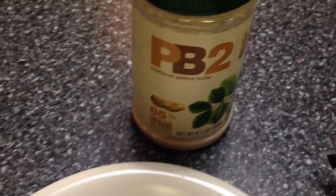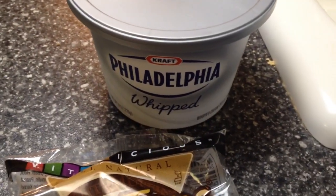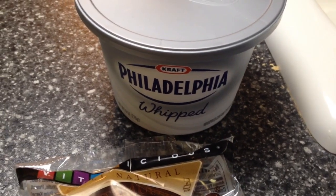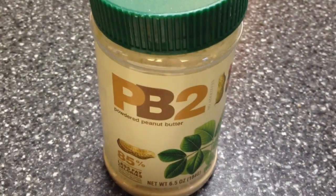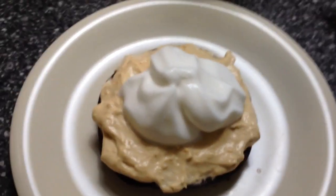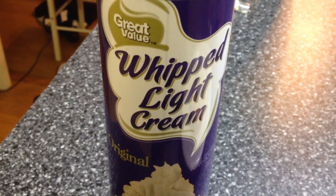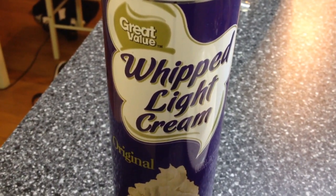What I did was I took one tablespoon of PB2 and one tablespoon of whipped Philadelphia cream cheese — that's one point — and the PB2 is one point. Then on top of that I added some whipped light cream, which is zero points for two tablespoons.